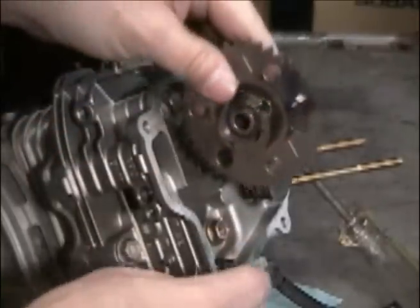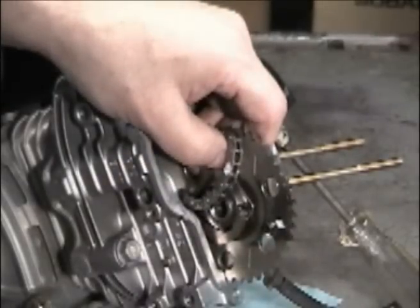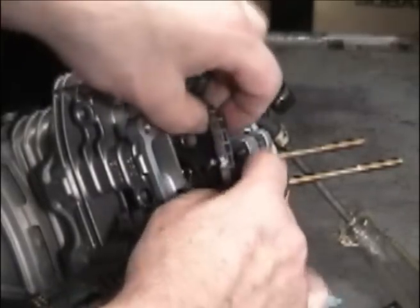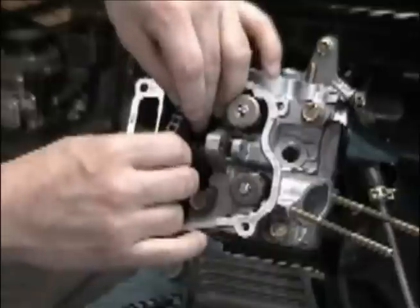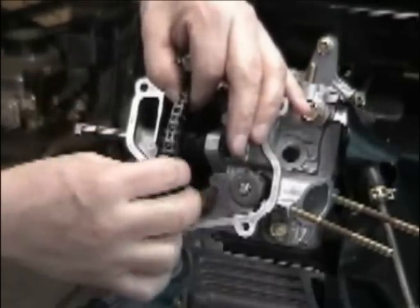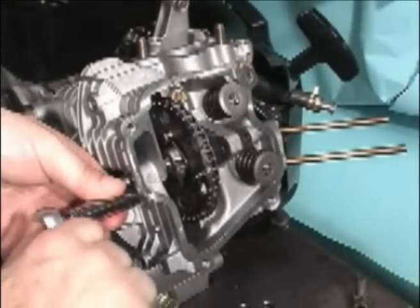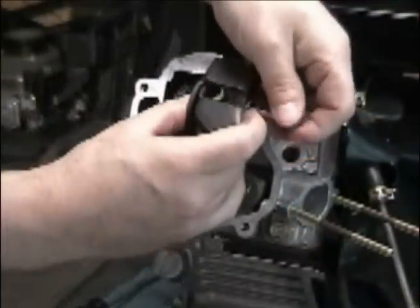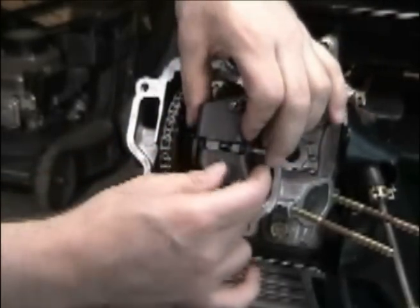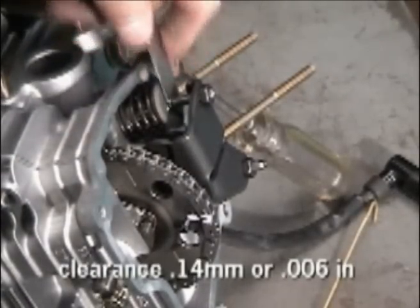Next, reinstall the cam gear into the chain, noting the paint marks for realignment. Removing the chain retention tool, slip the chain over the cam gear. Watch the marks and make sure the two paint marks line up. Reinstall the cam gear pin while holding the cam with one hand and inserting the pin with the other. Reinstall the cam pin locking bolt as well. Reinstall the valve rocker arms and retention pin. Recheck for top dead center alignment and check valve clearance for specifications in the owner's or service manual. Install other components, replacing with new gaskets as necessary.